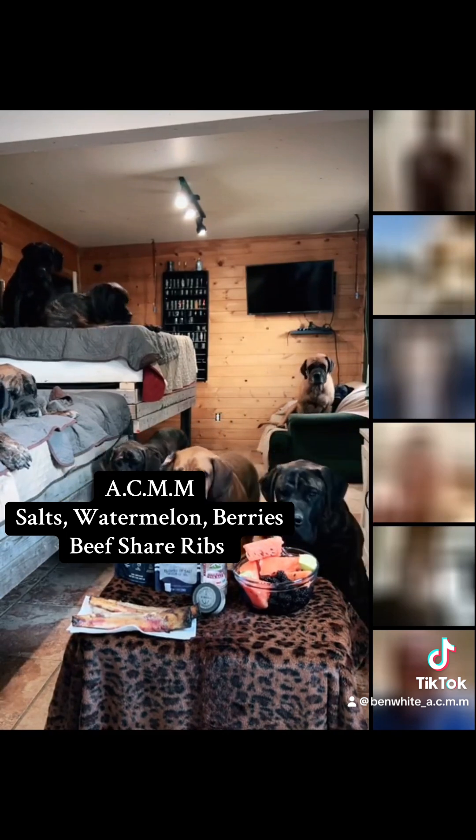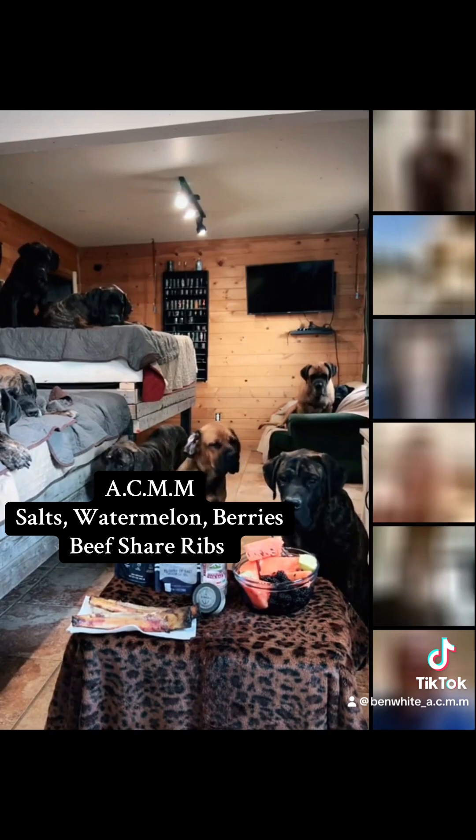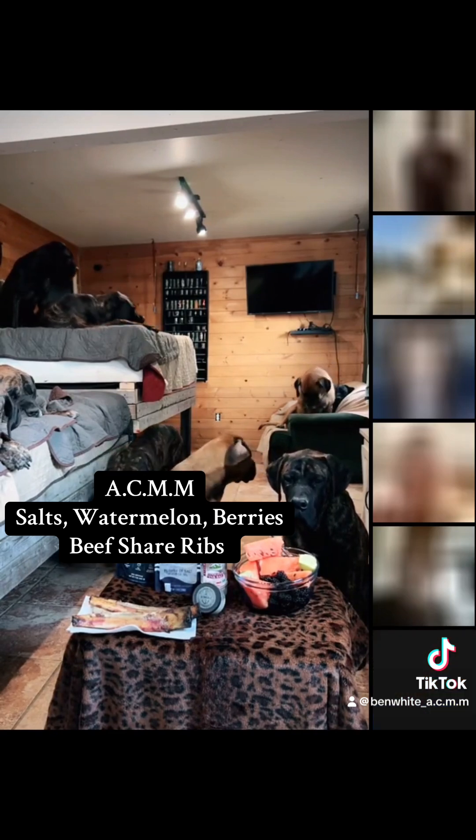I'm vegan, so I don't eat meat, but does that mean I'll never get cancer? You have a good chance of not getting it from not eating meat. Absolutely. And you did not say you would never get cancer.